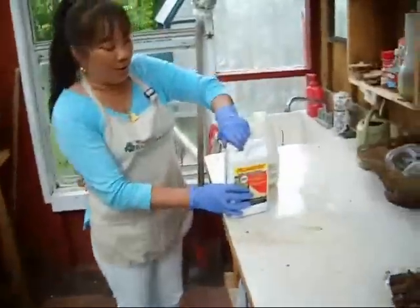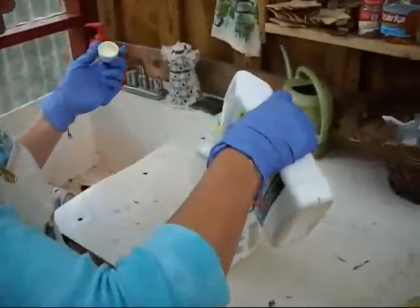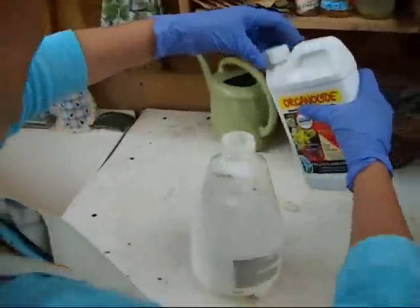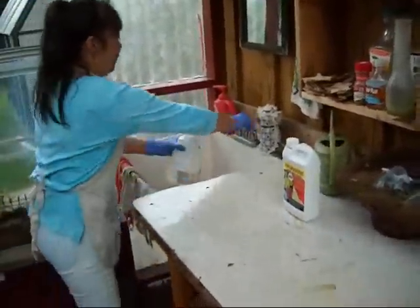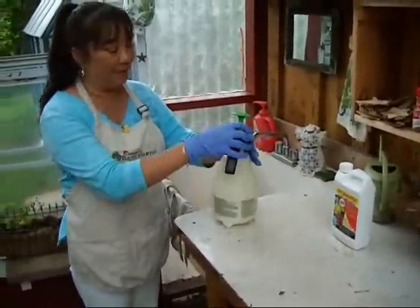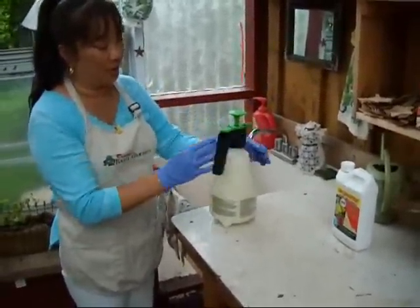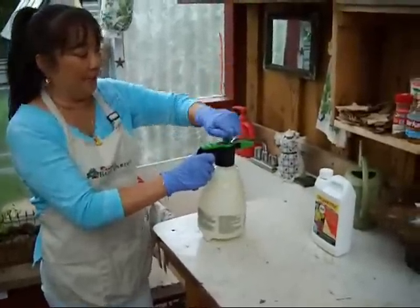What you do is you go ahead and you're just going to put about an ounce in a spray container, fill it up with water — an ounce or a shot glass full in a two-quart container — fill it up with water, and then pump it up.